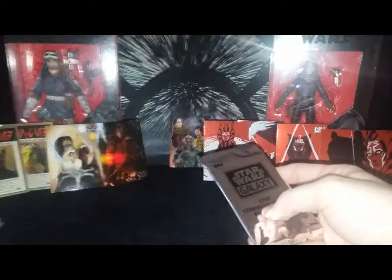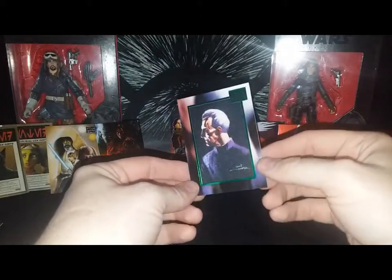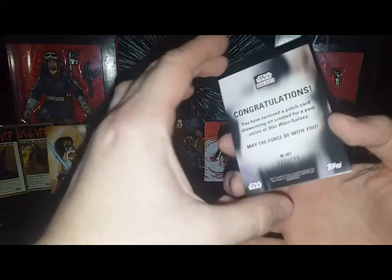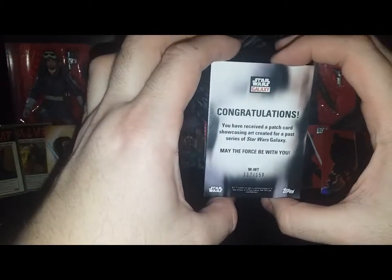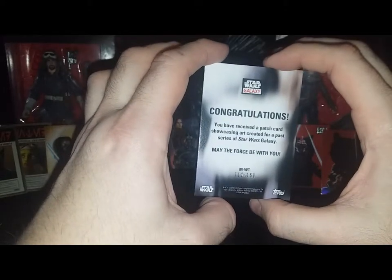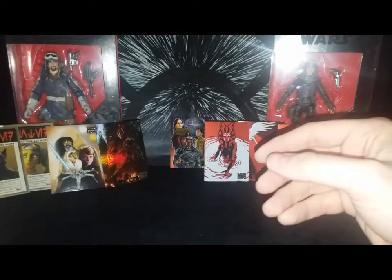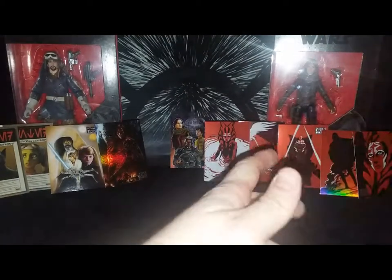Now for the patch! I just opened the commemorative patch card — it's a beautiful Grand Moff Tarkin, numbered 112 out of 150. It's a patch card, kind of indented, really beautiful. May the Force be with you, have a great day!